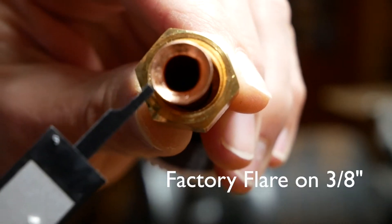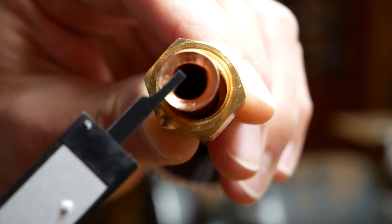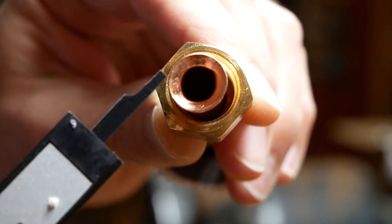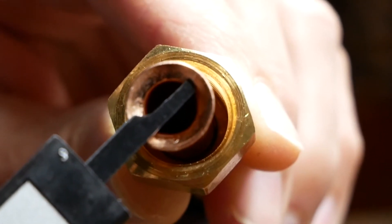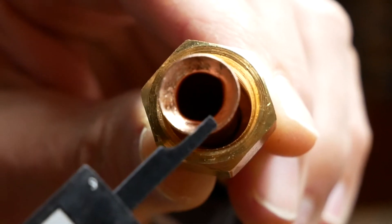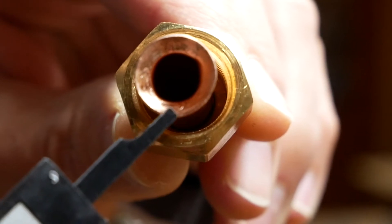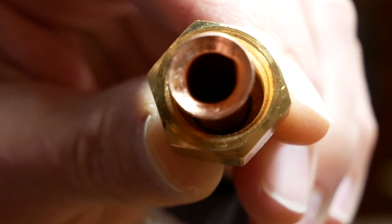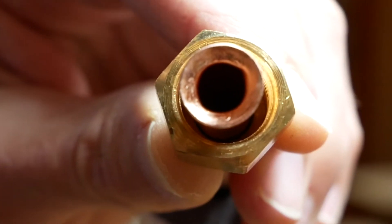Here is the factory flare on the 3/8 inch copper tubing. You can see there's kind of a little indentation and it almost looks scratched - it's not the greatest flare. Some of the flares I've been practicing with have turned out better than that. Today I'm going to show you what I've learned from flaring my own mini-split heat pump tubing.